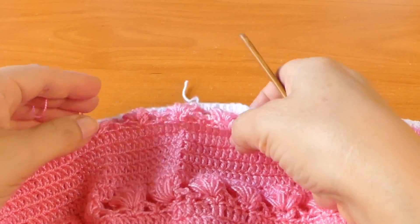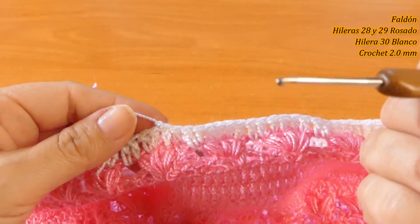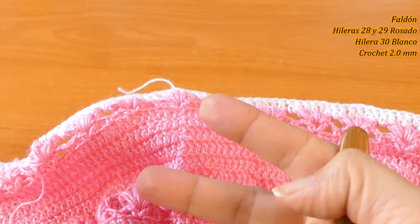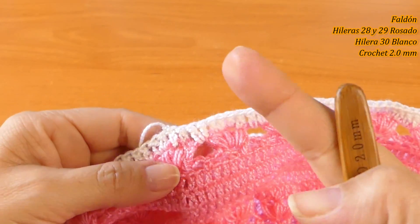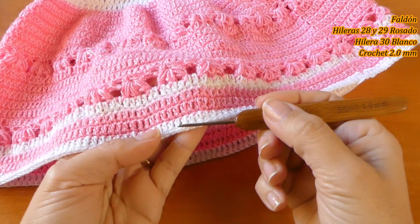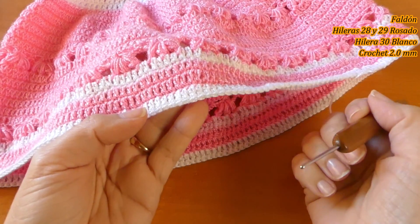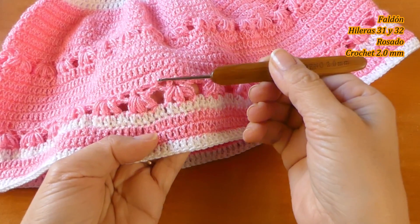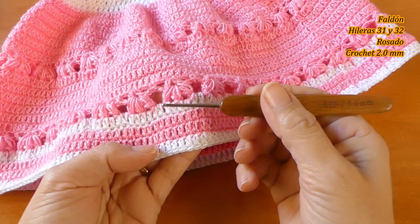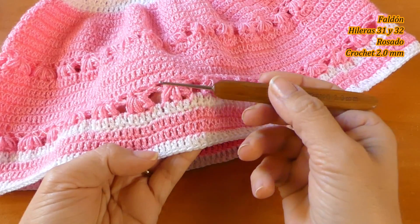He finalizado con el hilo blanco y corté acá. Ahora vamos a hacer 2 hileras con el rosado, luego una hilera con el blanco, y vamos a finalizar con esta puntada. Las siguientes dos hileras las vamos a tejer igual que estas con estos motivos, y ahí finalizamos lo que es el faldón. Si ustedes lo quieren más largo, nada más le pueden agregar más hileras del color que deseen, más rosado o más blanco, y luego terminan con estas hileras de los motivos.